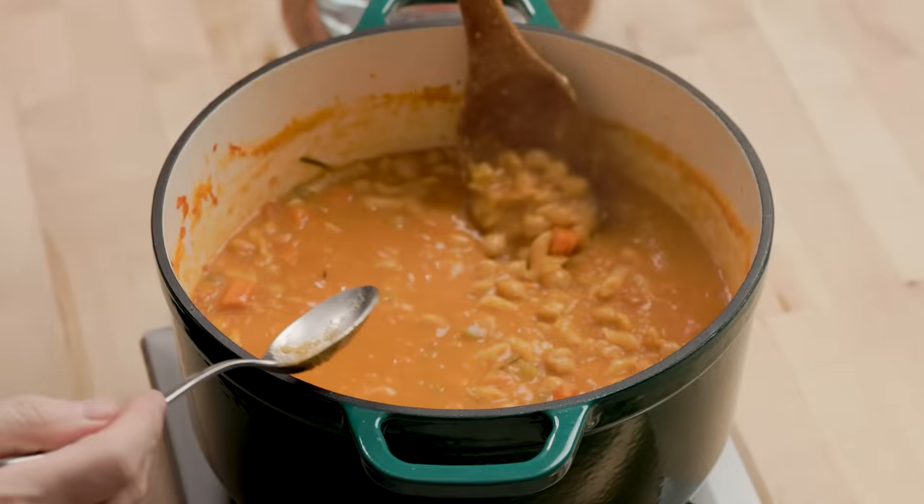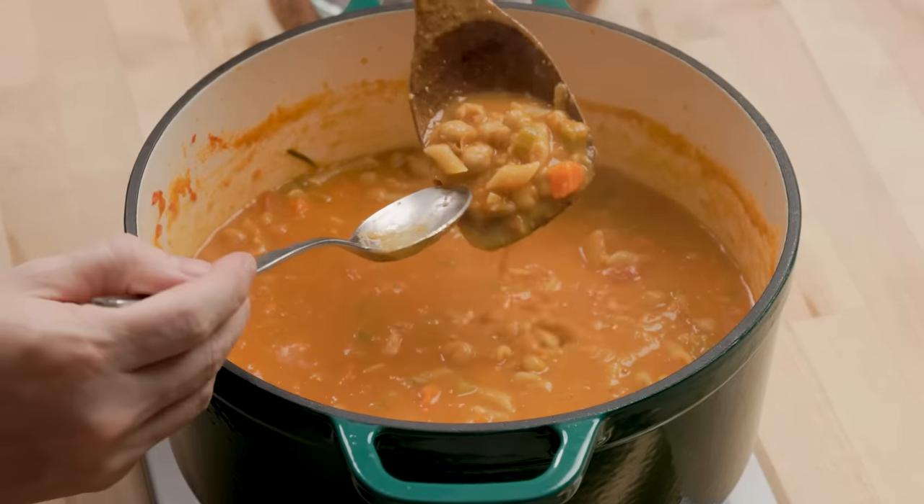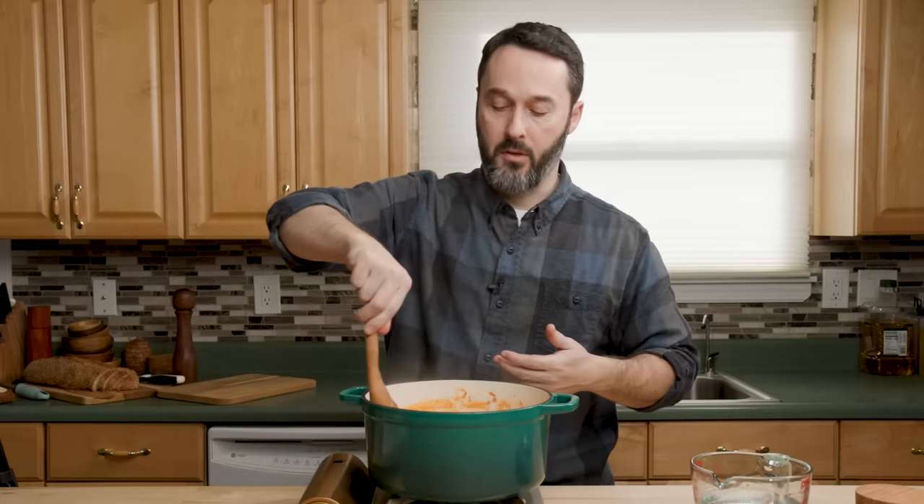It's a little bit hard here but it's pretty much done. Do your final seasoning — salt, pepper, anything it needs. I think it tastes great. Let's serve this up and bring the taste tester down.